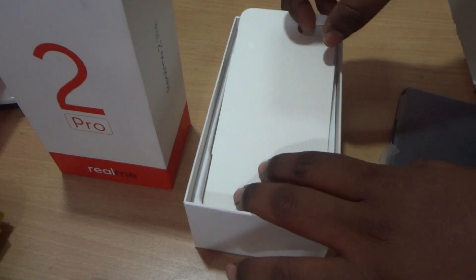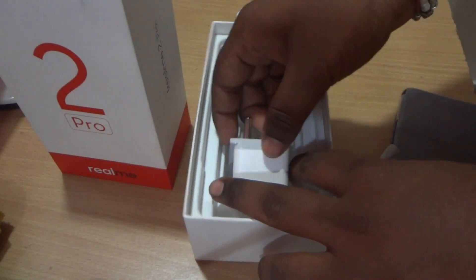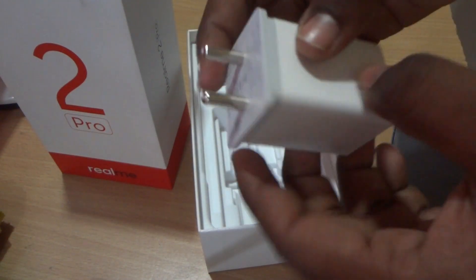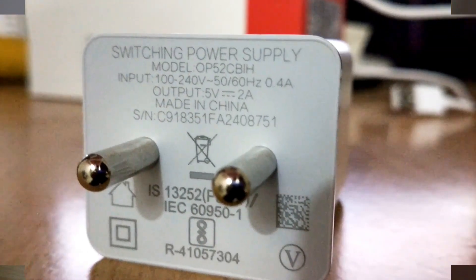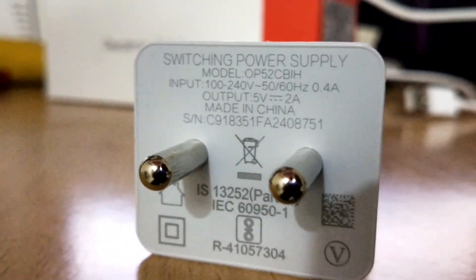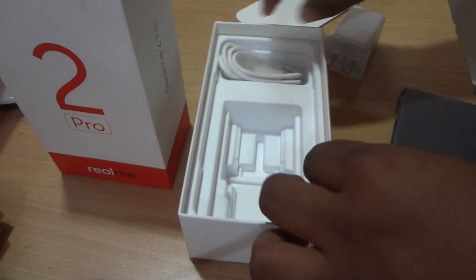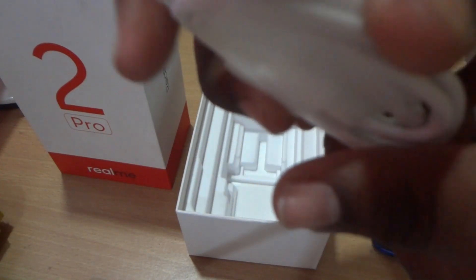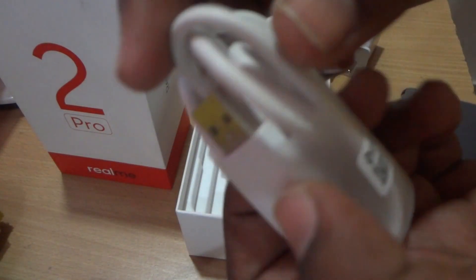Moving further inside the box, we get a standard USB wall charger. The charger rating is 5 volts at 2 amperes — it is not a fast charger. We also get a micro USB cable for charging. I would really like to see USB Type-C, but unfortunately all we get is a micro USB cable.